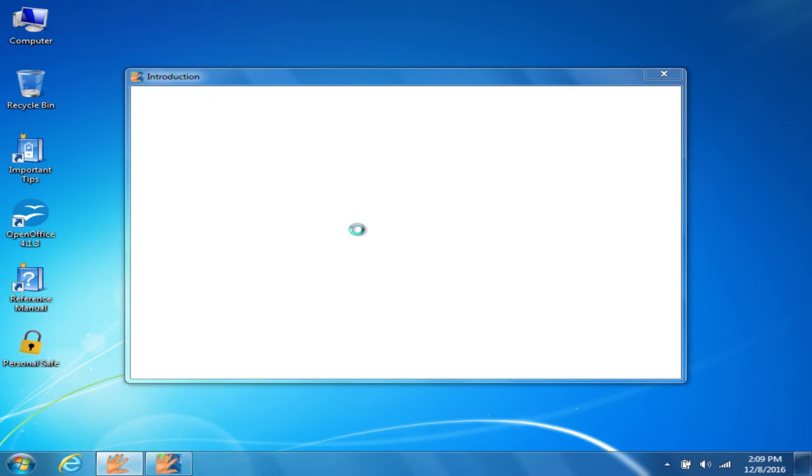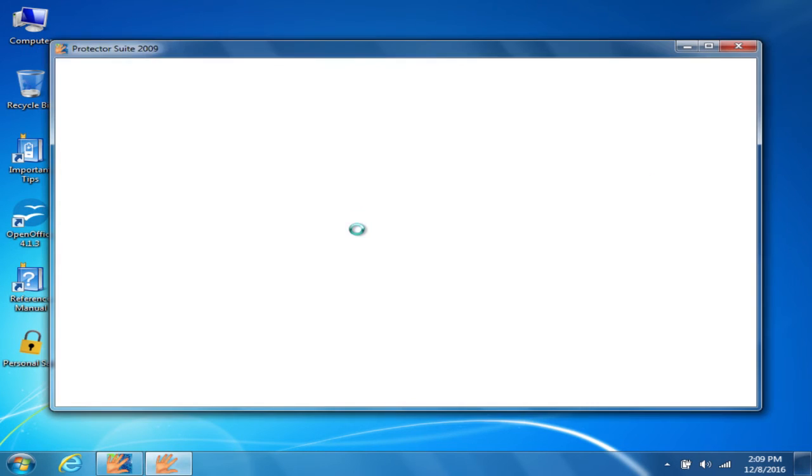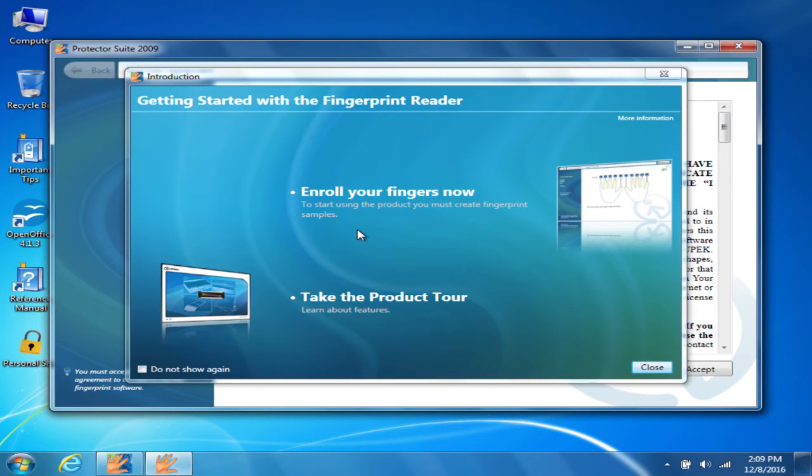The use for this is to allow you to not have to type in your password every time. Say you're on a computer set up to use a domain and it requires you to change your password to a long complicated password frequently — this saves you from having to type in and remember that long password every time.